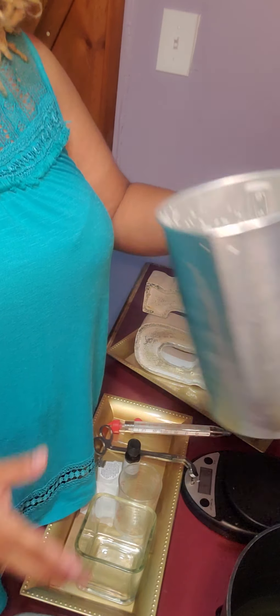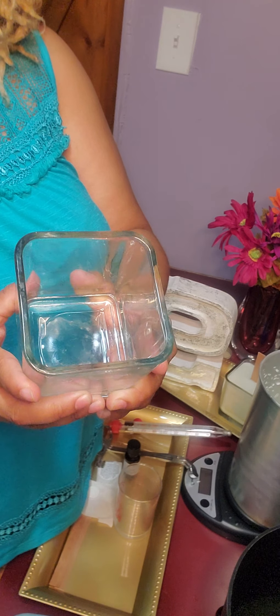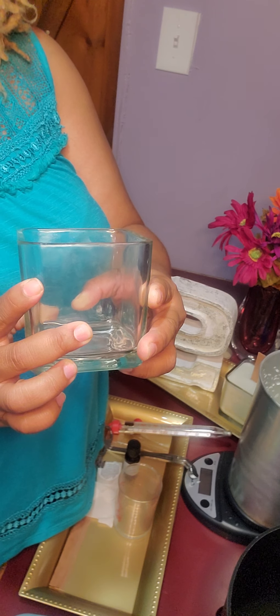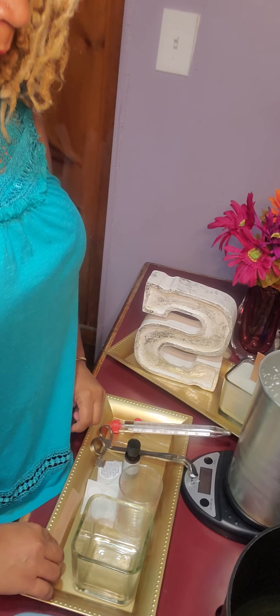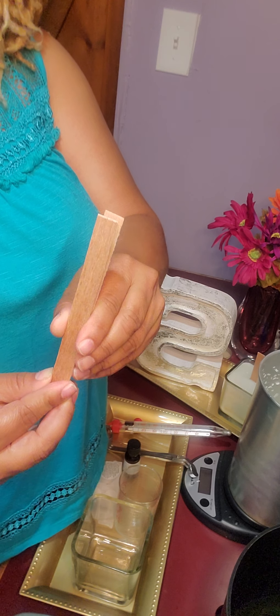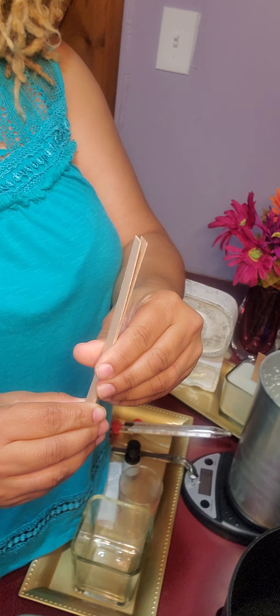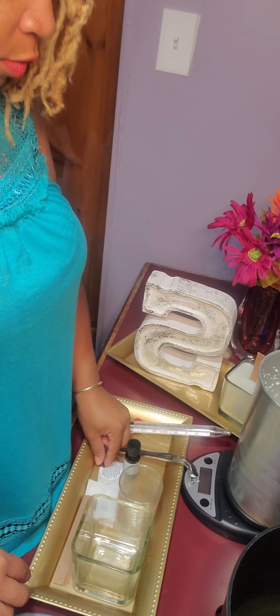Today I'm using 415 soy wax, no additives. I'm using a glass container that I purchased from the Dollar Tree — you want to make sure that the containers you're using can be used for candles. A measuring cup, wooden wicks. I'm doubling them because I like that it burns across the candle container evenly and the wooden wicks are a little more stable.